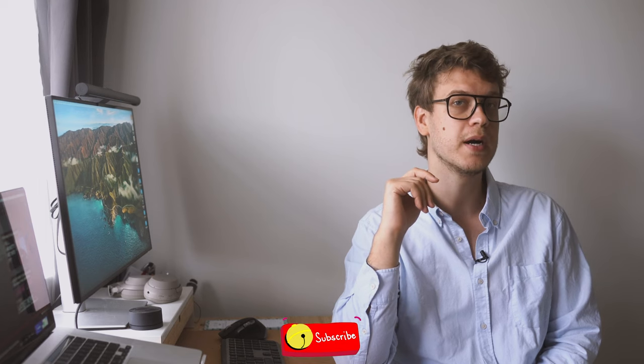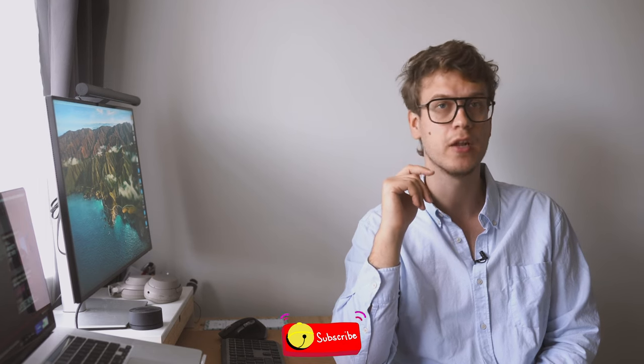In the end, remember that it's not just about the gear we use — it's about how we use the gear we have. I hope you enjoyed this video and found it helpful. If you have any questions or corrections, please feel free to leave a comment below. Don't forget to hit the subscribe button to catch my future videos, and I look forward to seeing you in the next one. Have a nice day and keep shooting!